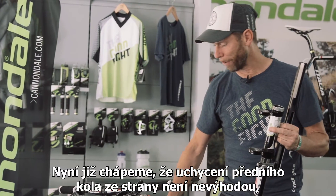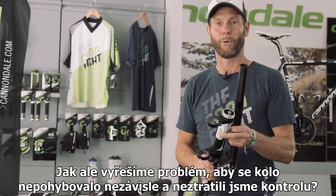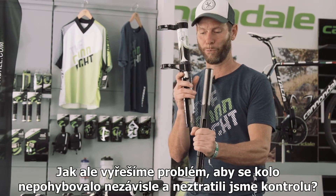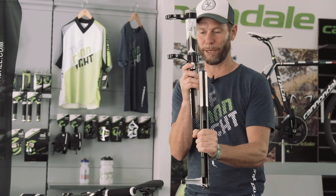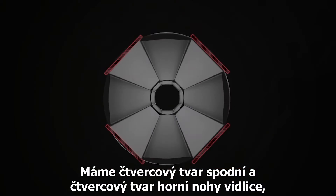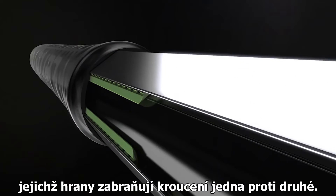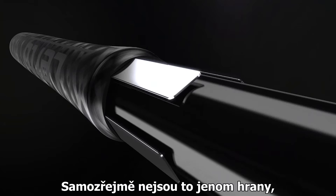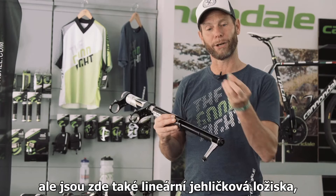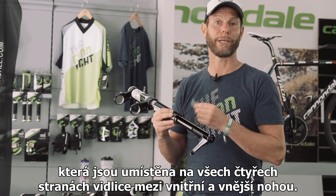Now that we understand that mounting the wheel from one side is not a disadvantage — in fact, it's an advantage — how do we overcome the problem that the spindle or wheel will move independently and lose control? We do that by having a square-in-square design. We have a square lower tube and a square upper tube, which basically prevents them from twisting against each other. To do so, we have linear needle bearings positioned on four sides of the fork between the inner and the outer leg.